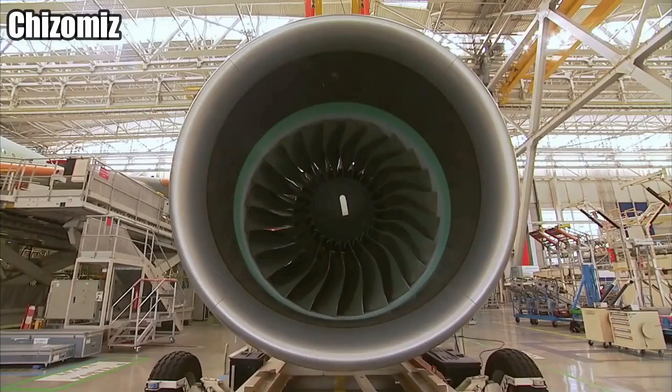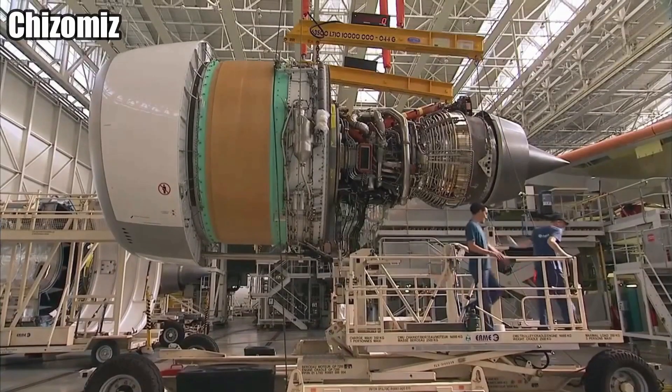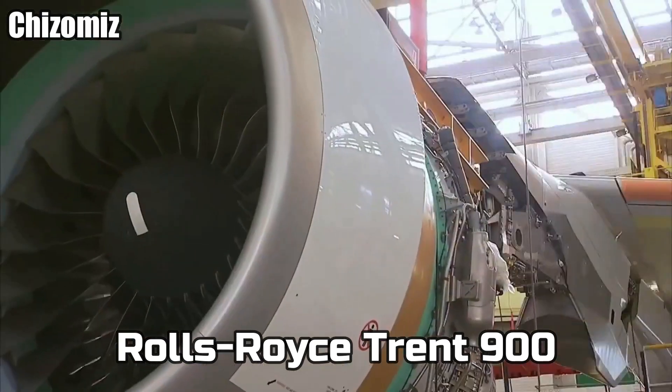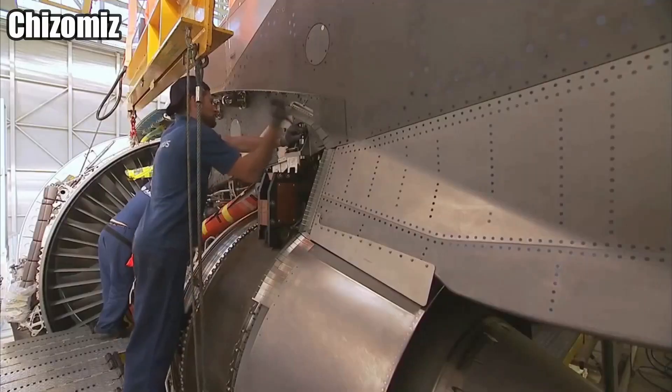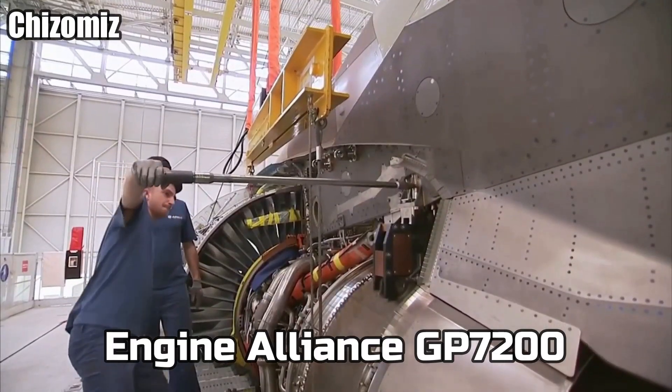Four jet engines have to be equipped to the A380. Airbus used two different engines on their plane. The first one was the Rolls-Royce Trent 900. The second one was an alliance between General Electric and Pratt & Whitney called the GP7200.